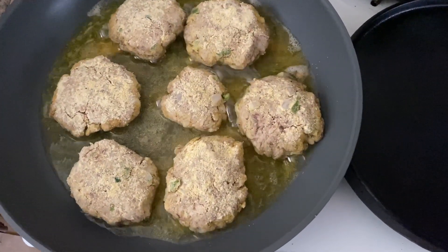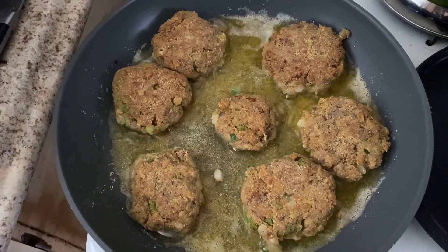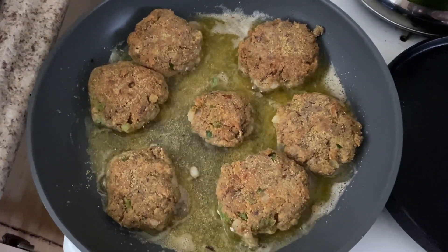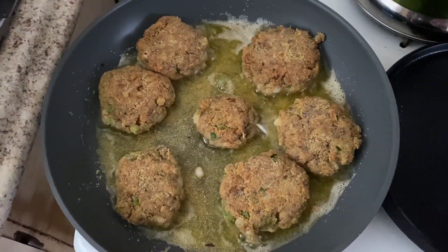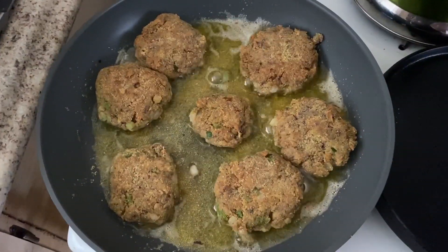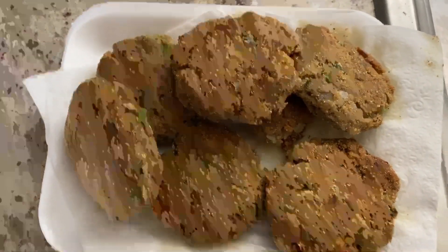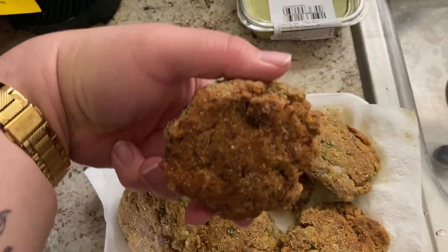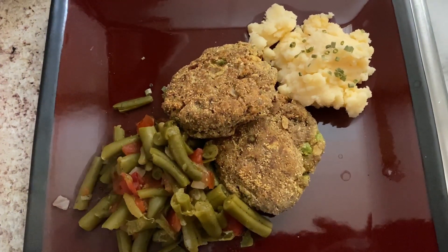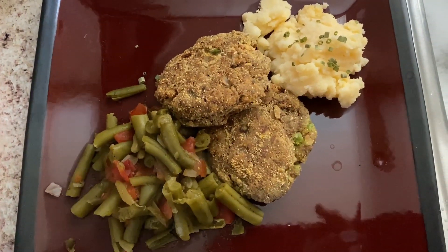I'm going to start flipping them so you can see — one side is kind of golden but still not the consistency I want, so I'm going to continue watching them and give them one more flip on the other side. This recipe will probably cook up within five to seven minutes. I'm going to go ahead and plate this when they're done — I'm going to have some mashed potatoes with chives and also some green beans. And this is what it looks like: a nice golden brown, they're kind of sturdy so they don't fall apart. It's very yummy. Here it is plated up — I have my mashed potatoes, my corn green beans, and my salmon croquettes. Bon appétit!